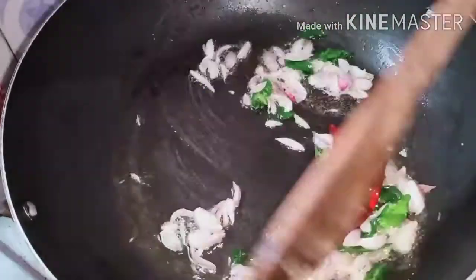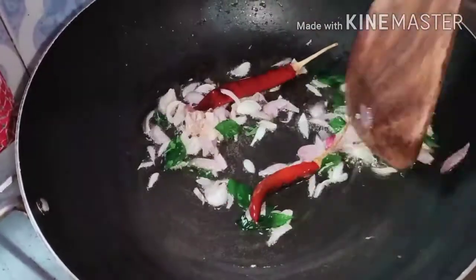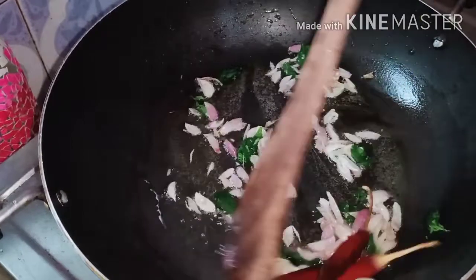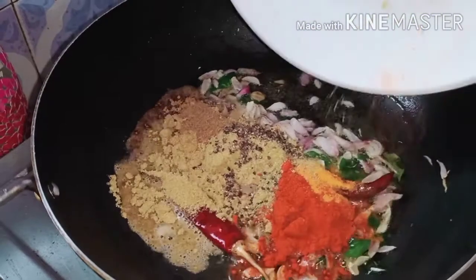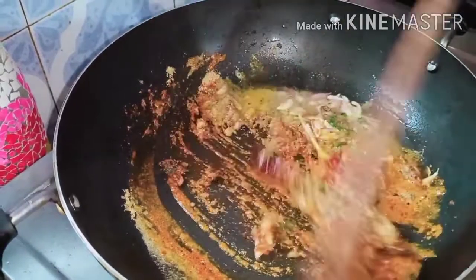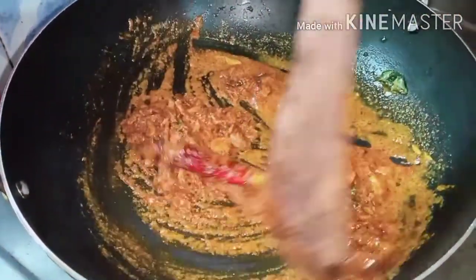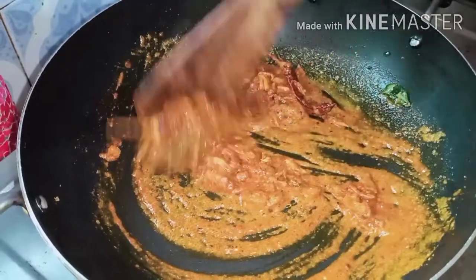So we'll go to the pan and add a little. Take the pan and add it. I will add this to the pan, then I will add the pan. I am going to cook the meat and cook the meat.